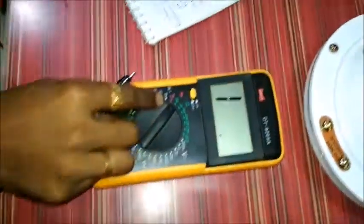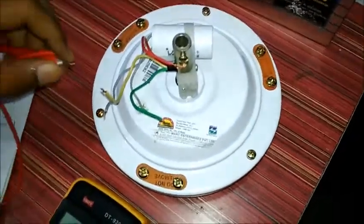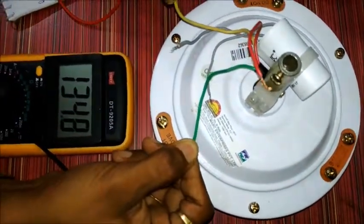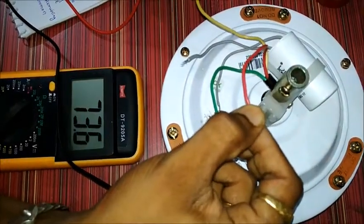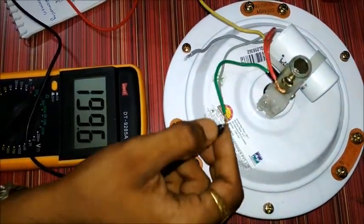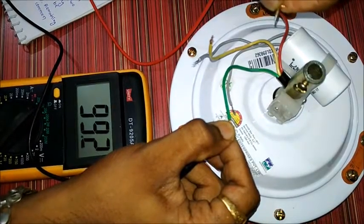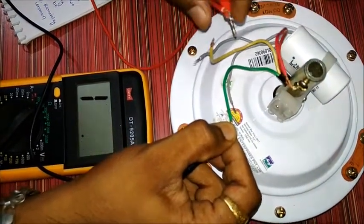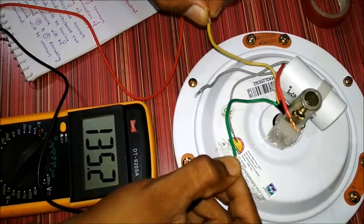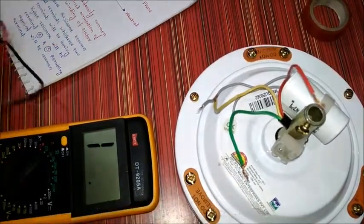First of all, we need to put our multimeter into resistance mode. We will check the resistance between all terminals. This is having some 135 ohms resistance. The yellow and red terminal is having 73.6 ohms resistance, and yellow and green is having 99.6 ohms resistance. We can see here that yellow and green is having the maximum resistance.